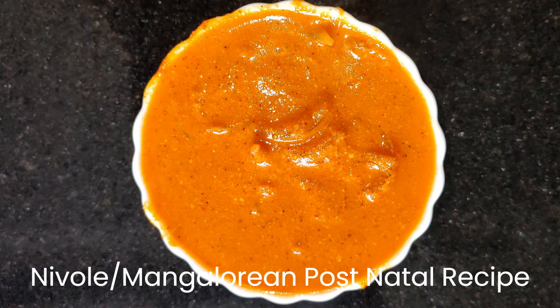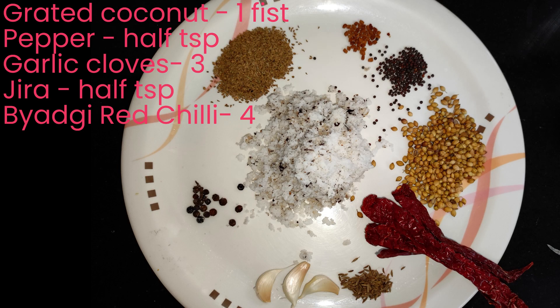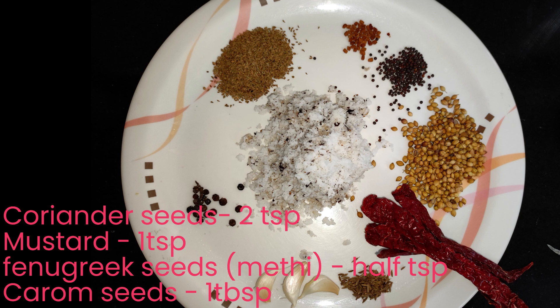Here I have taken one fist of grated coconut, half teaspoon of pepper, three garlic cloves, half teaspoon of cheera, four Byadagi red chillies, two teaspoons of coriander seeds, one teaspoon of mustard, half teaspoon of fenugreek seeds, and one tablespoon